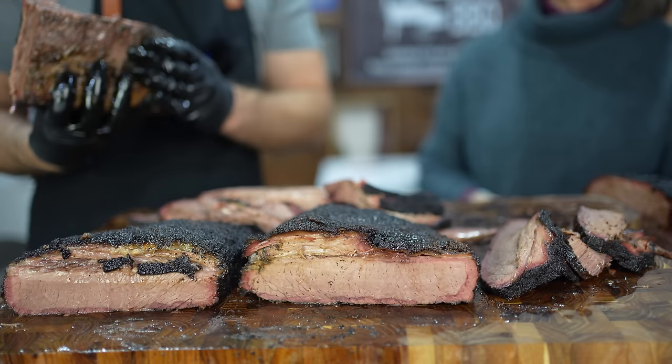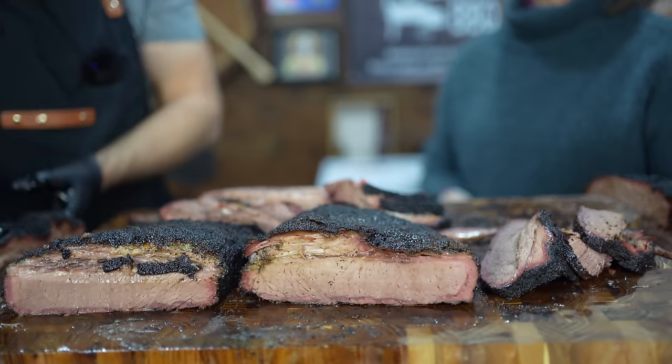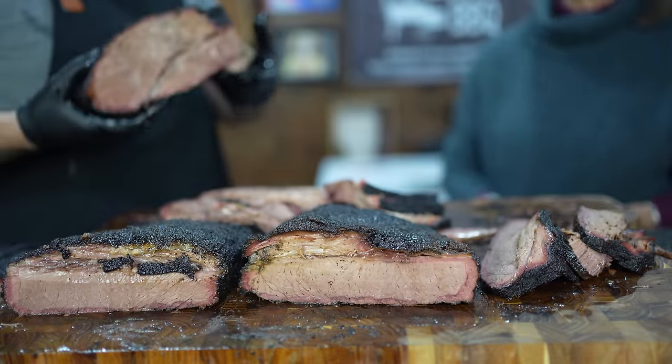That chewiness on brisket number two is from the denaturation of the muscle fibers — cooked longer, drying out the muscles, making it harder to swallow. From cooking it longer you're supposed to get more fat and collagen rendering to make it juicier, but I don't think that happened in this case. I liked the flat of number one and the point of number two better, but my mom liked number one flat and point overall. The point of number two was really nice — lots of good rendering. Number one point had a little more beef flavor and more moisture — easier to swallow.